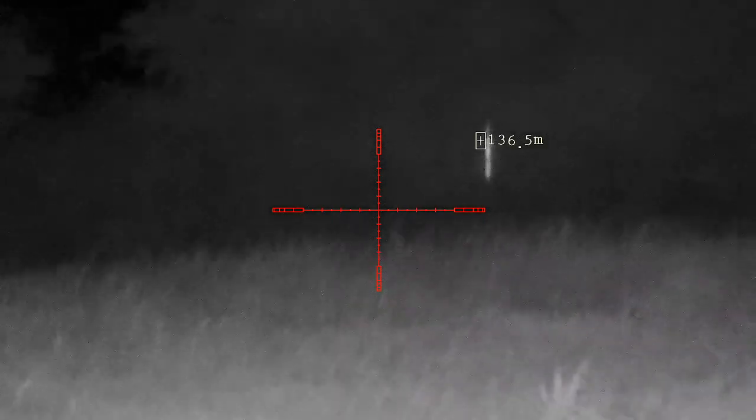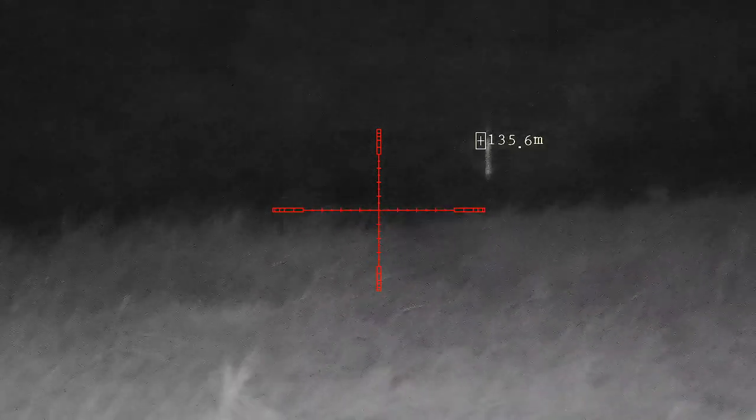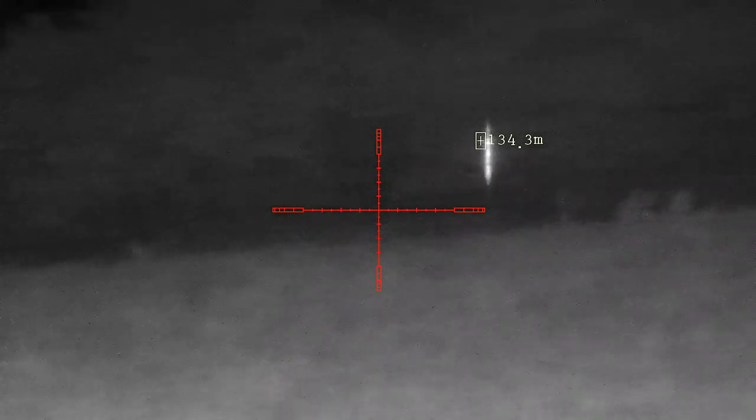I've used the default reticle, but you do have a choice of colours, and you also have a choice of intensity levels on the infrared.